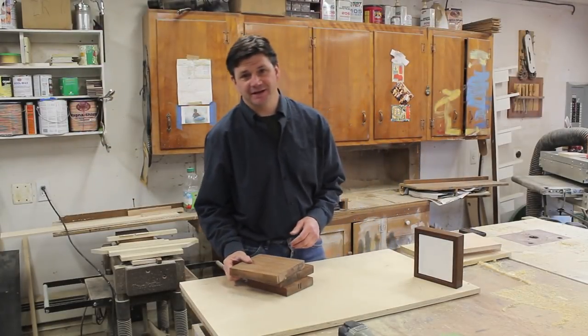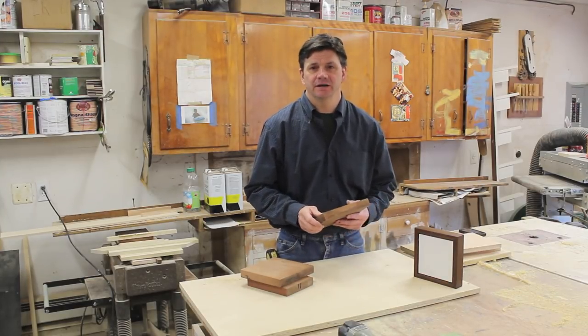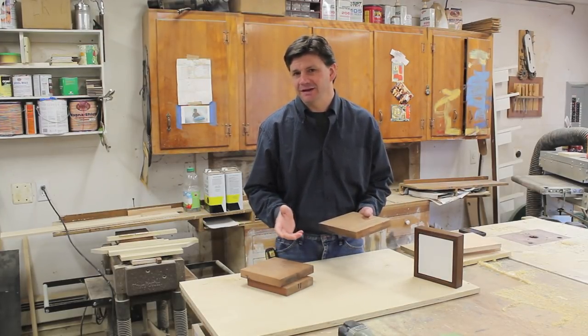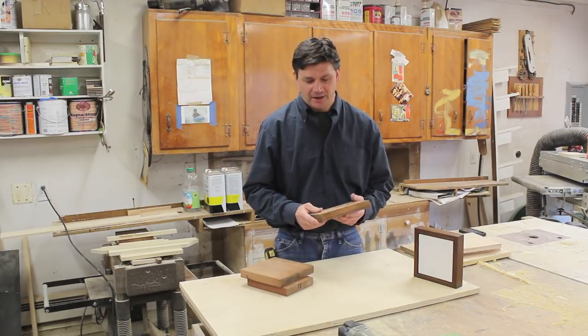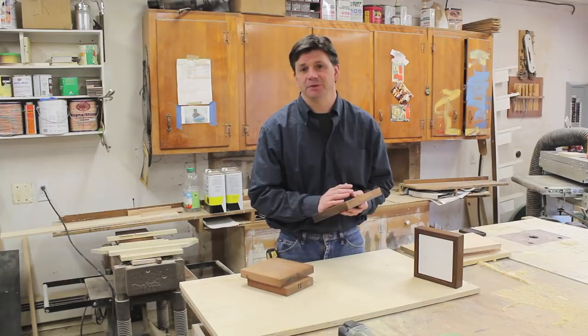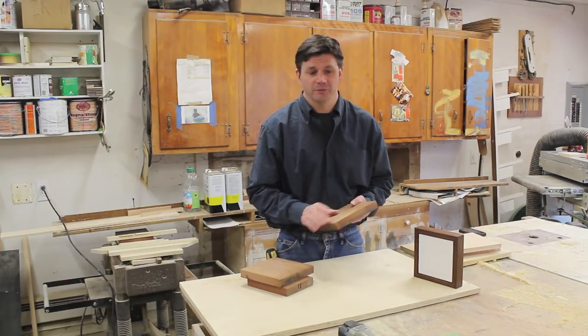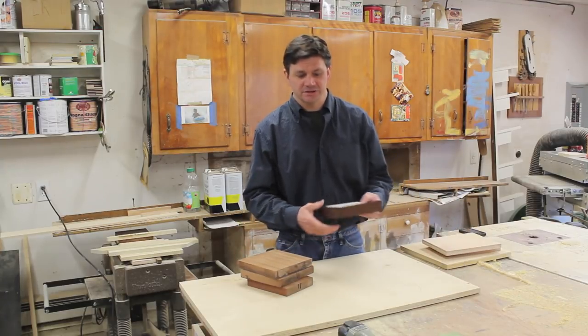A few weeks ago I made a Sapili cabinet top — if you'd like to see that project just click on the link right here. Whenever you make anything you always have cut-offs, and cut-offs like these especially from a beautiful wood like Sapili will just hang around the shop forever. I just don't want to throw something like that away, so what I started to do is make these frame systems.